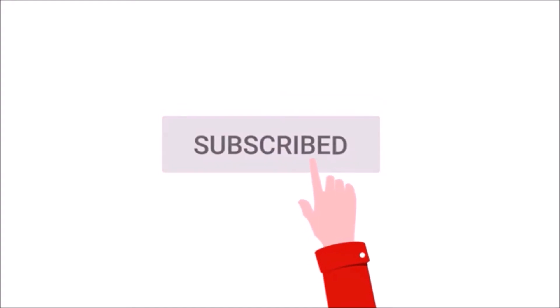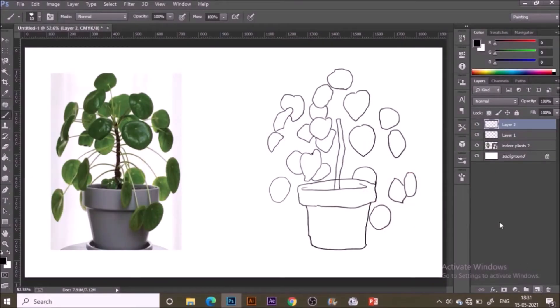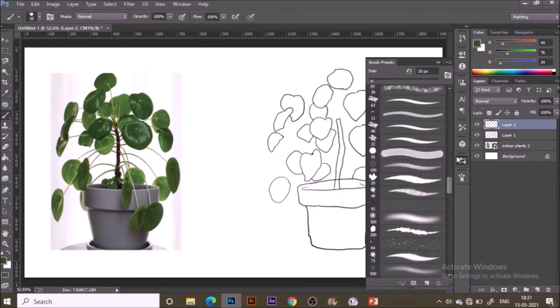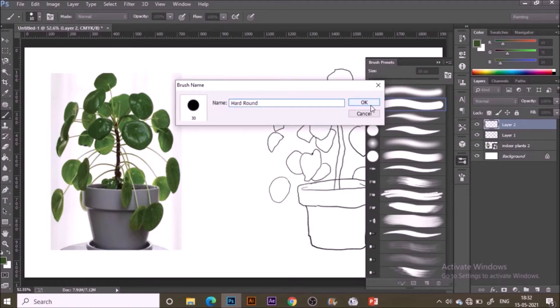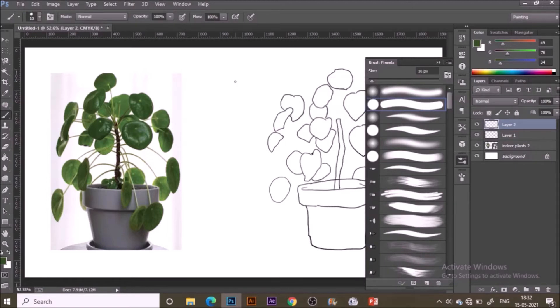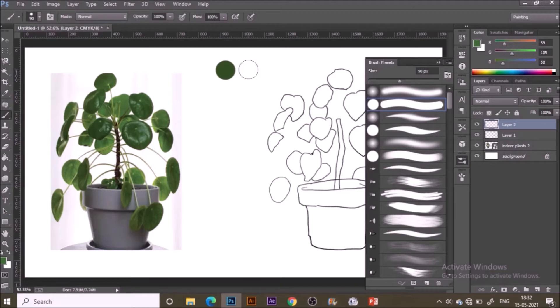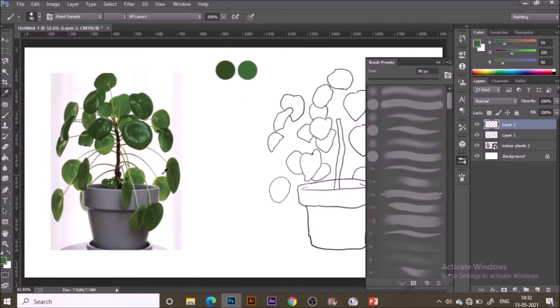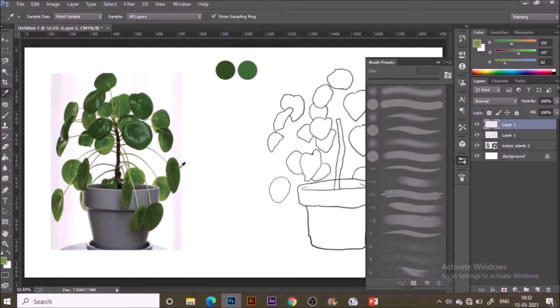Hit the subscribe button if you want such inspiring videos every week. Once done with the sketching, I'm going to select another brush — the hard round brush — to create the color palette. Using the eyedropper tool to select colors from the image, then on a new layer I'm painting them one by one: each different hue and different shade of green, plus some colors from the plant and the pot.